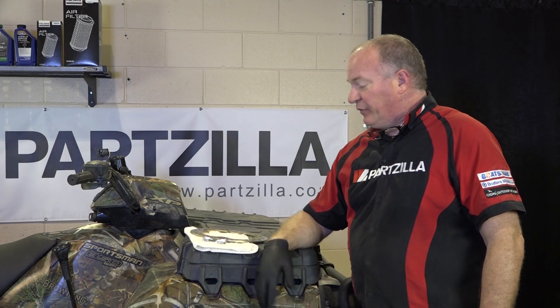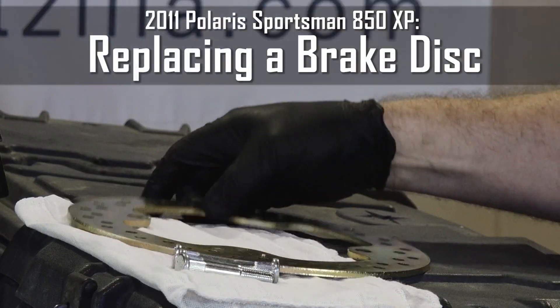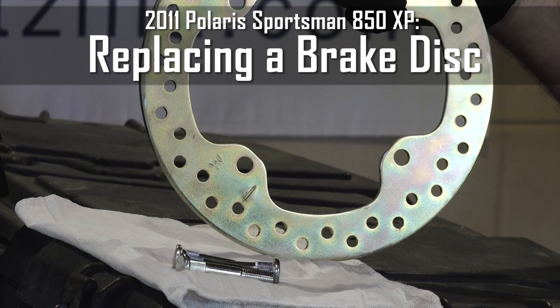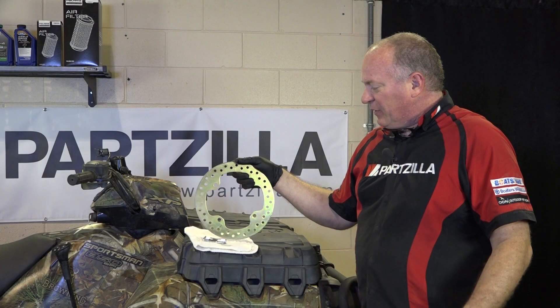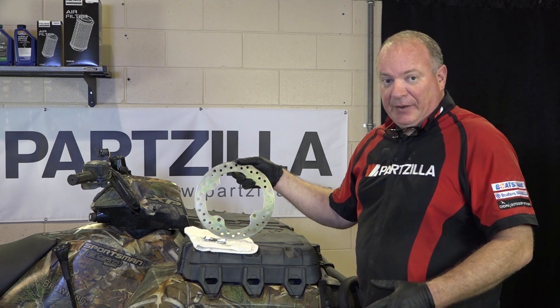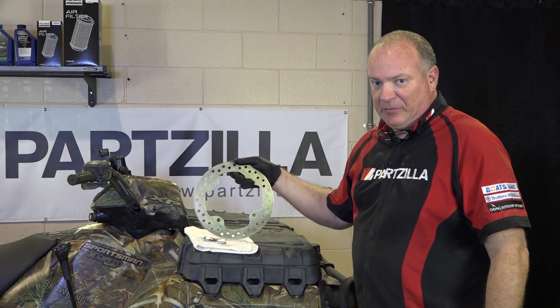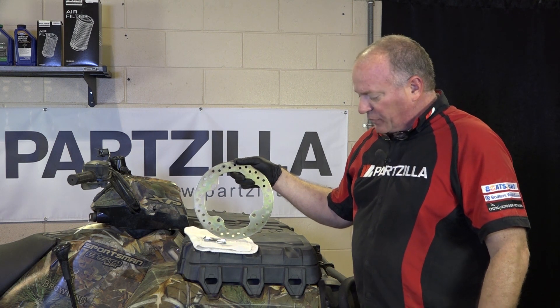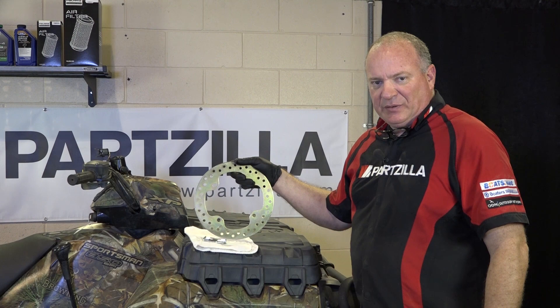Hello, John Talley here with Partzilla.com. Today we're going to be working on our 2011 Polaris Sportsman 850. Specifically, we're going to replace the brake disc — some people call it a rotor, other people call it a brake disc. I know from previous work on this machine that it needs to be replaced in a big way, so we're going to bring it up in the air, get that front tire off, and I'm going to show you how to do it.